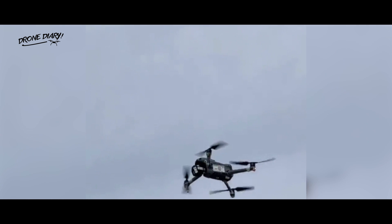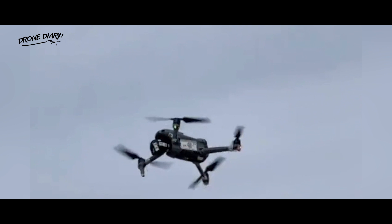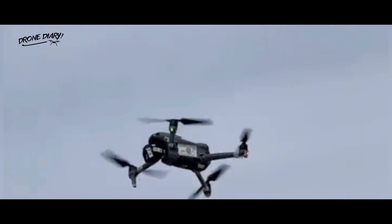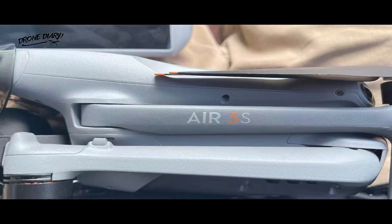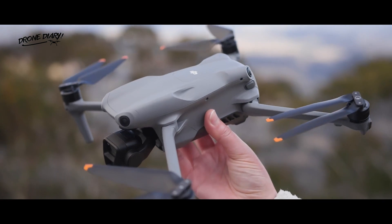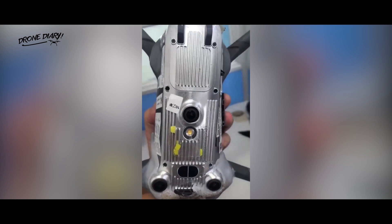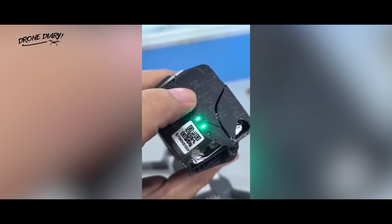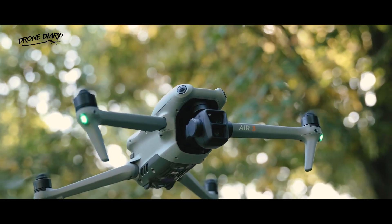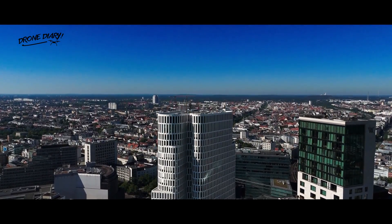The leak comes just a few weeks after another account shared a two-second video on X which claimed to show the upcoming drone in flight. Though the leaked render isn't sharp, it gives some interesting clues about the upgrades we could see on the Air 3S. The form factor certainly resembles the existing Air 3, which launched more than a year ago. Like the DJI Air 3, the drone in the leaked image has a dual camera gimbal under its nose, albeit more refined, and appears to be angled at the edges for better aerodynamic performance, which could lead to efficiency gains and longer flight times.